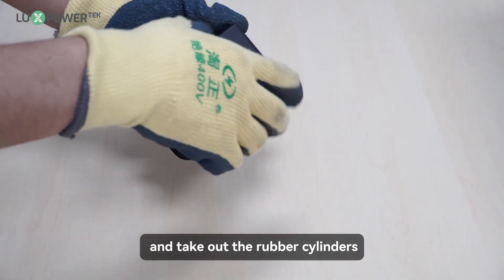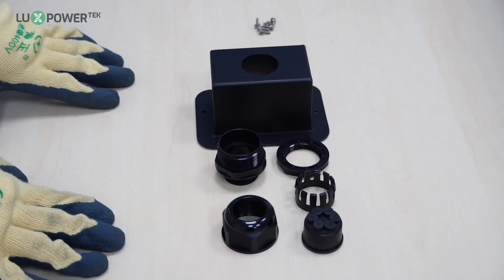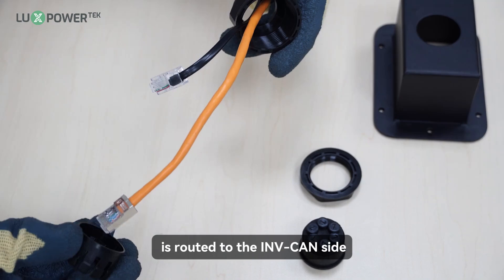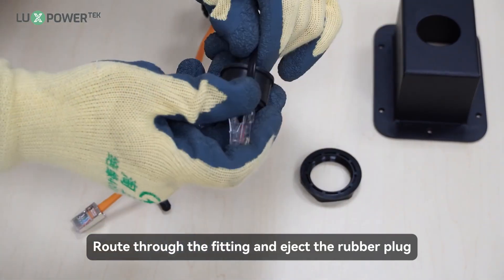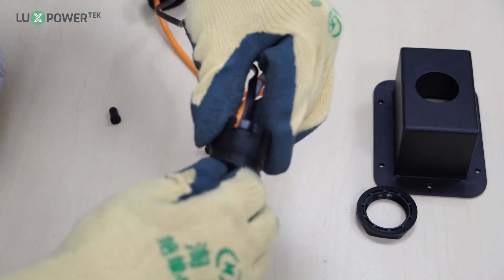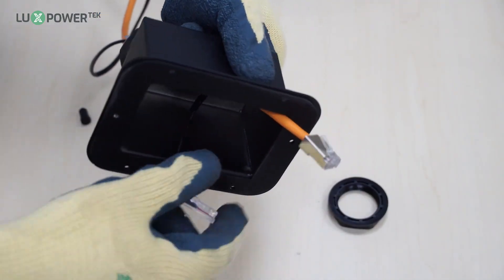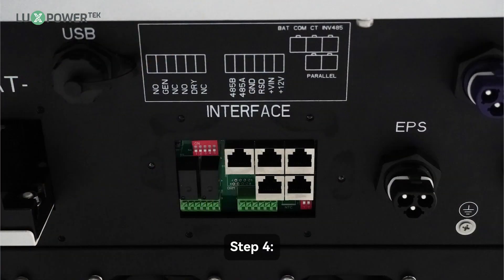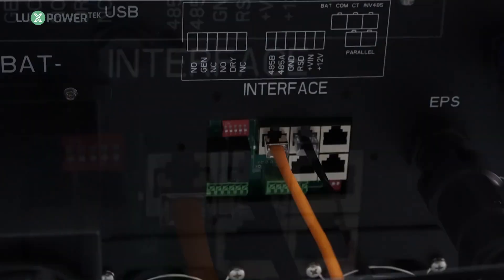Step 1: disassemble the port cover and take out the rubber cylinders. Step 2: route the cables through the cable seal and make sure the battery communication cable is routed to the IN-beacon side. Step 3: route through the fitting and eject the rubber plug, squeeze the cables in, and then assemble the port cover. Step 4: plug in the CT and battery communication cable. Then secure the port cover.